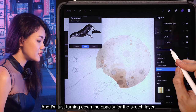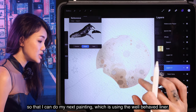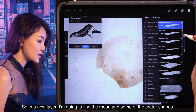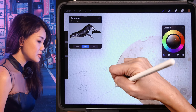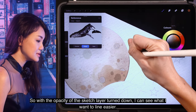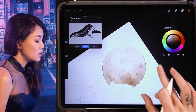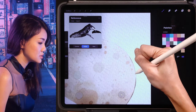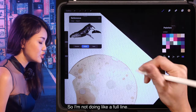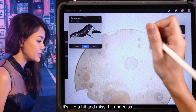Now I'm turning down the opacity for the sketch layer so I can do my next painting using the well-behaved liner. In a new layer, I'm going to line the moon and some of the crater shapes. With the opacity of the sketch layer turned down, I can see what I want to line more easily. I'm not doing a full line — it's hit and miss so that it looks a bit more natural.